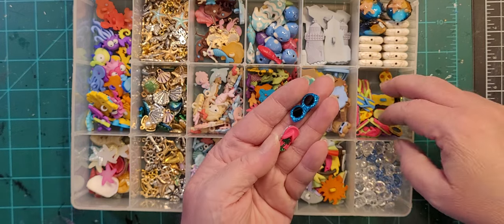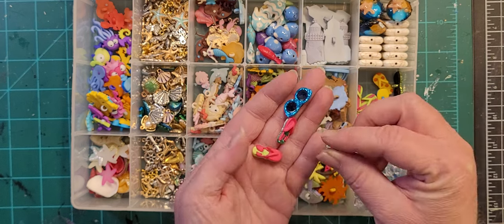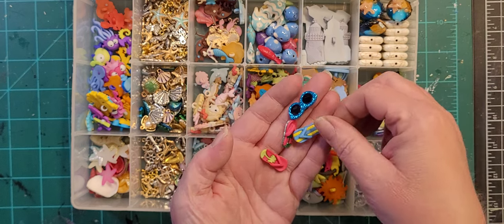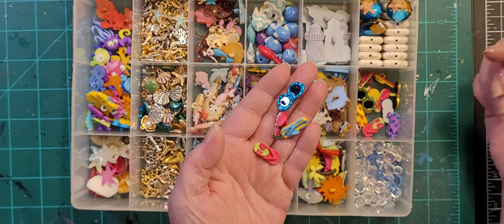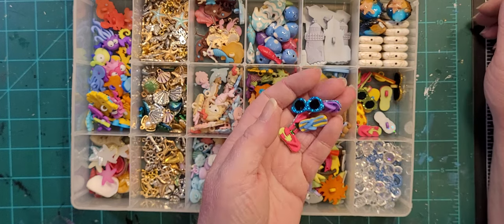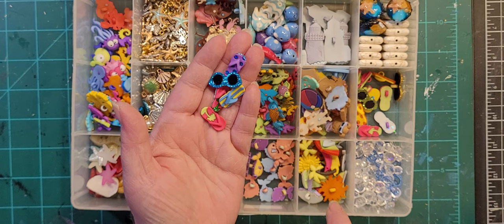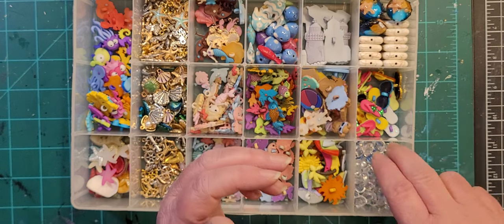Here is some sunglasses and flip flops. Most of my sunglasses are in with like girls'-night-out stuff, but these would also play with the beach motif.